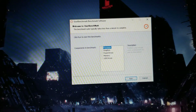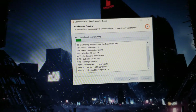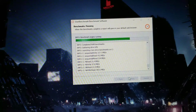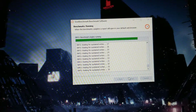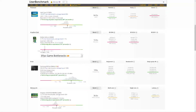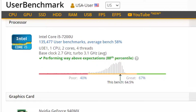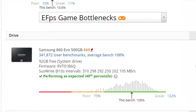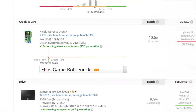The first test I conducted on this laptop was UserBenchmark. This software compares the performance of your system's components against identical components to see how yours stack up and gives it a percentile rating. This test actually went pretty well for my system, and every major component aside from the SSD scored above the 50th percentile. My i5-7200U was placed in the 88th percentile, my SSD in the 40th percentile, my 8GB stick of RAM in the 85th percentile, and my 940MX in the 75th percentile.